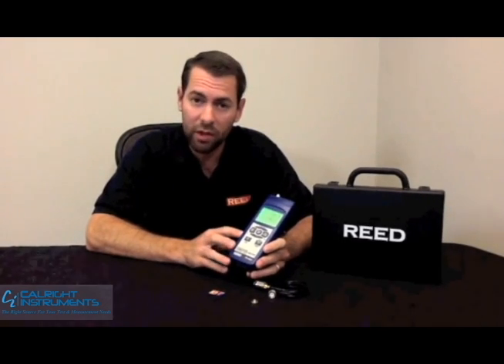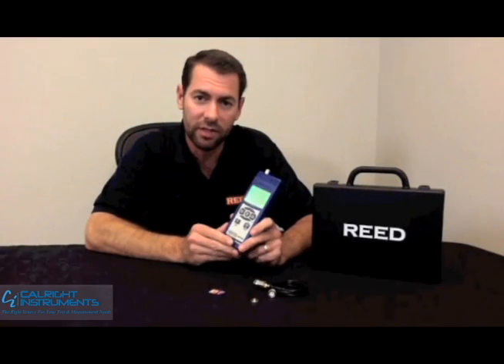It's a great unit — very professional, very good price point. If you have any questions, talk to your local distributor or check us out online at reedinstuments.com.